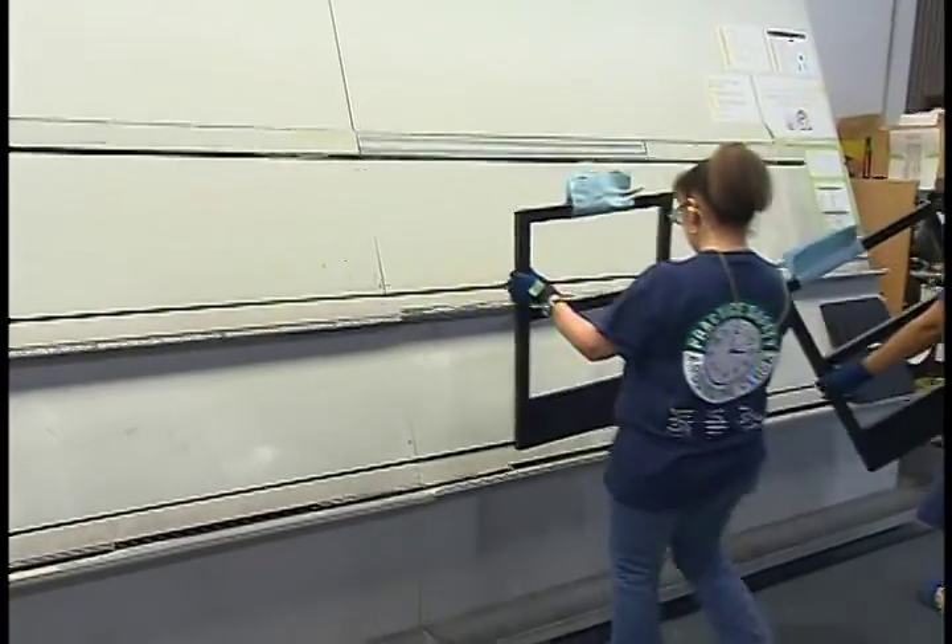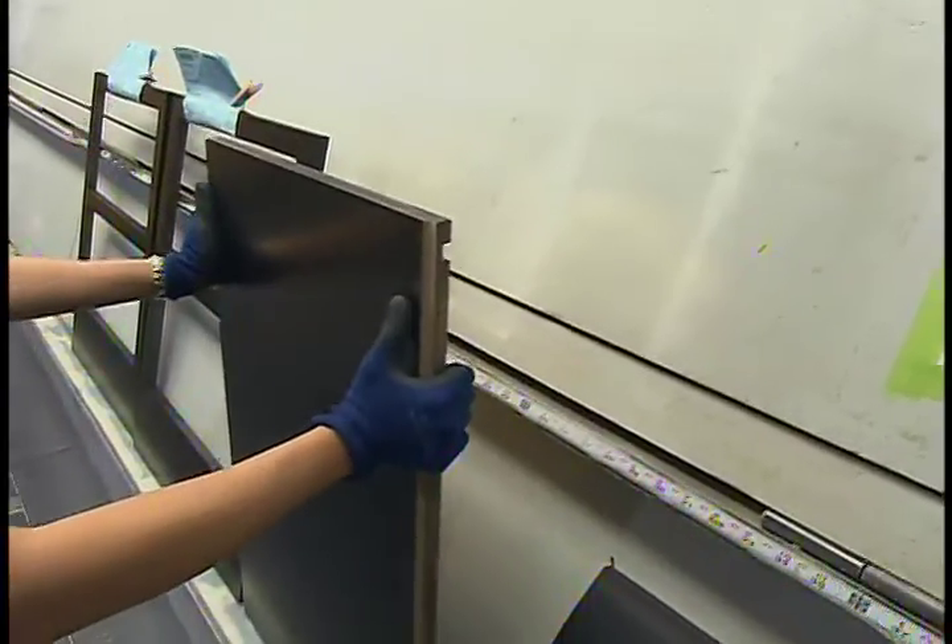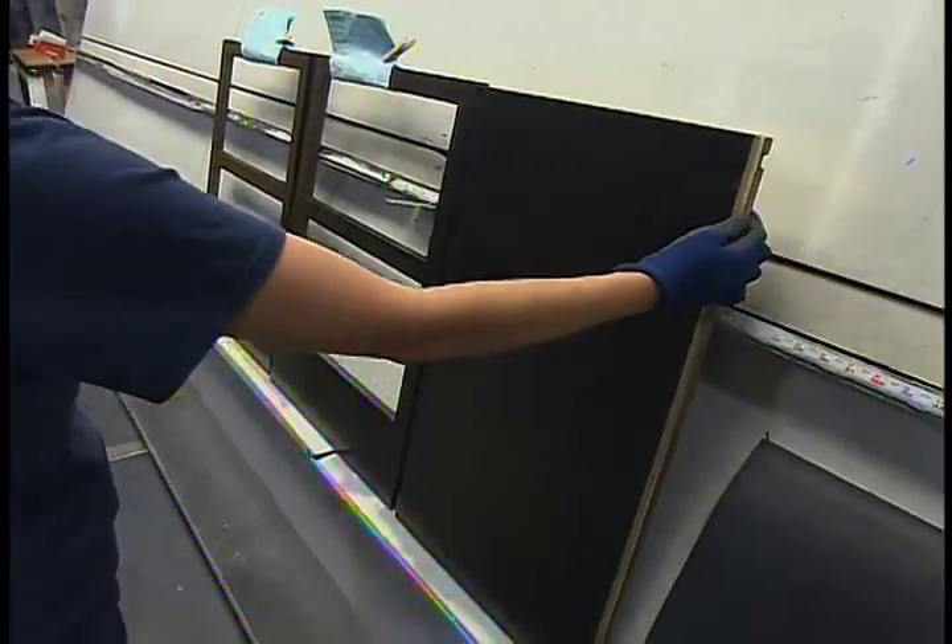So Andy, before you do any assembly, you do what's first called an easel audit. The easel audit is a process after finishing where we take those finished components and compare them against a line standard. When we compare them against that line standard, it allows us to make sure that we are hitting the correct color that the customer is ordering off of the samples they've seen.